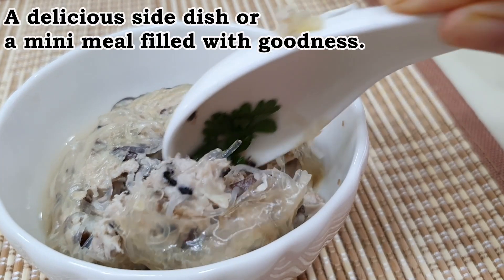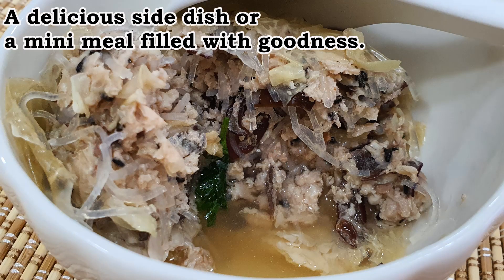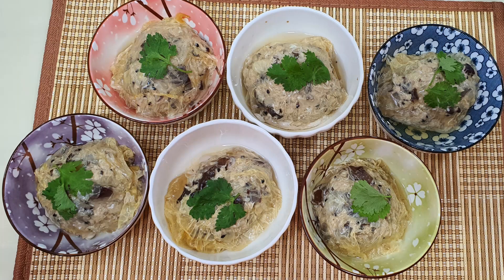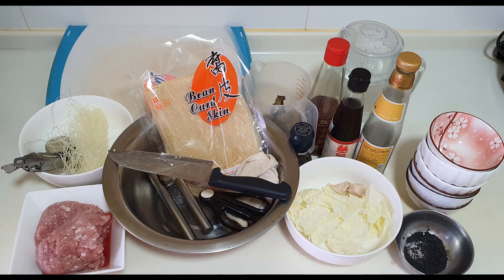These bean curd skin parcels, which are moist and flavorful, are definitely delightful to eat. This recipe uses six parcels which fit nicely into Chinese porcelain rice bowls. Here are the ingredients you will need. Note that the bean curd skin can be dried, wet, salted or unsalted. In this recipe, salted bean curd skin is used. You may want to add a pinch of salt to the recipe if the unsalted version is used.